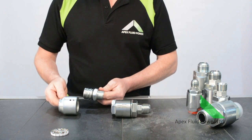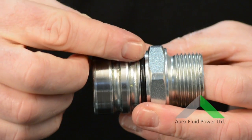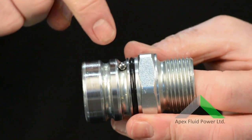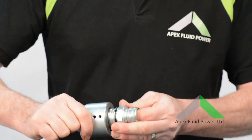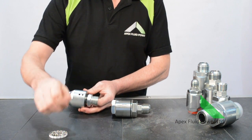Traditional swivels, by design, work with ball bearings and will fail. This failure is caused by metal to metal fatigue. The tiny point of contact between the arc of the balls and the recess in which they sit cannot withstand the side loads or tensile extremes exerted by today's forestry equipment.